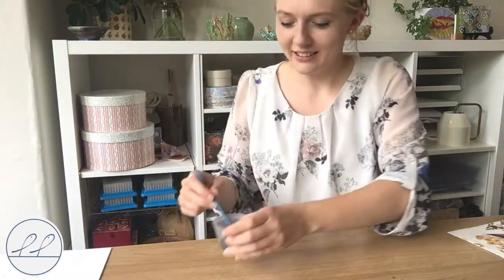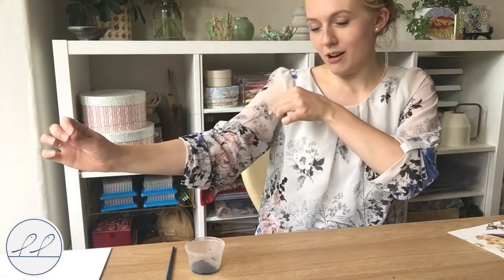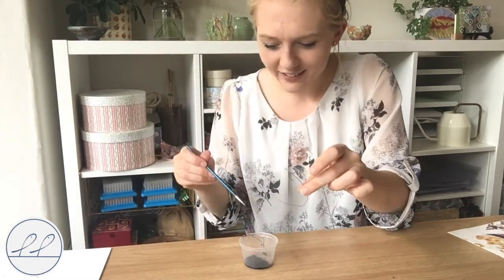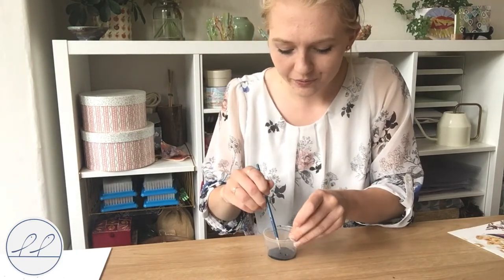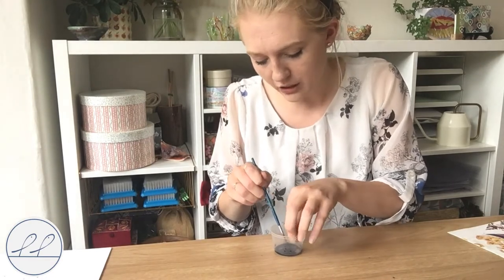What we need next is our piece of string. I've cut it so it's about arm's length but you can decide how long you want it. I wouldn't do it too short though, because you need to go around quite a few times to get a flower. I'm going to pop the string into the paint. You might need your paintbrush to help you with this. What this is doing now is the string is soaking up this watercolour paint. We don't need to get the top inky at all because we're going to be holding the top.